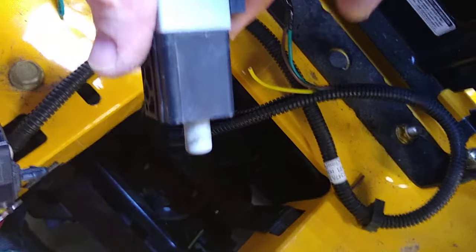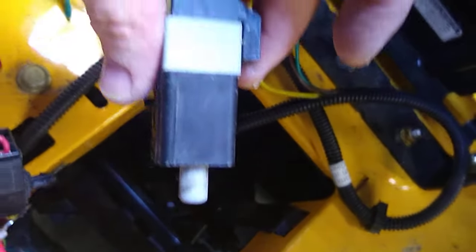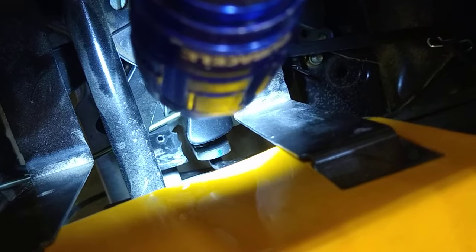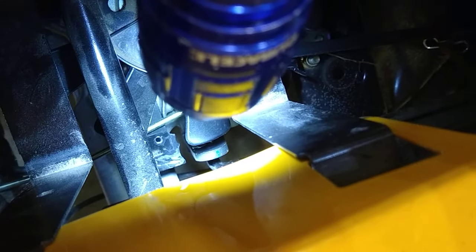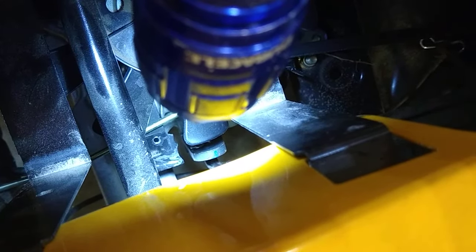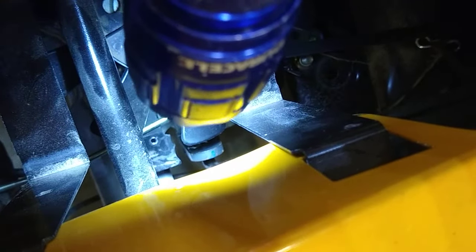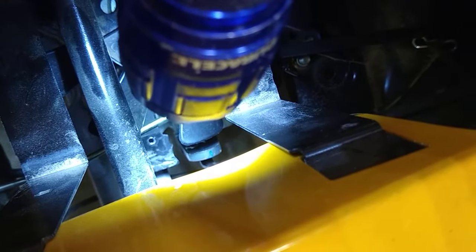One other thing I did — reverse is not going fast enough, so I got this out of the way completely. If you can see where I've done some grinding, that thing in front of where I've done the grinding is part of the mechanism for the reverse speed. If you grind some more of that off, it goes faster in reverse.